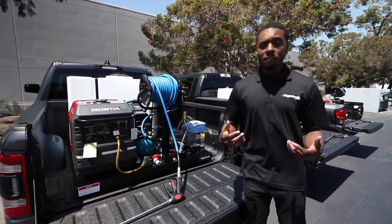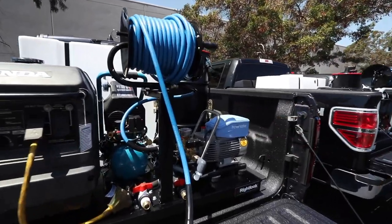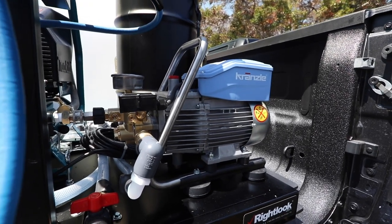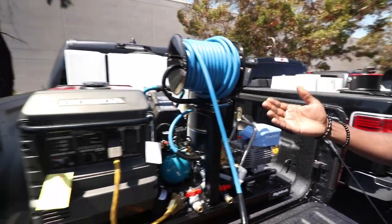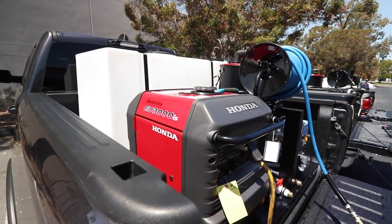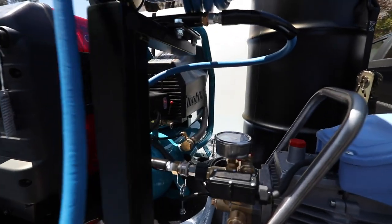To go over some of the features, we start here with the pressure washer. This is a full electric pressure washer with the total stop feature, which means that it only turns on when you're pulling the trigger for the pressure washer gun. It also comes with the ultra quiet Honda EU 3000 generator. And then next to that is our air compressor option, which is used for blowing out door jams after you wash the car or blowing out vents on the inside.